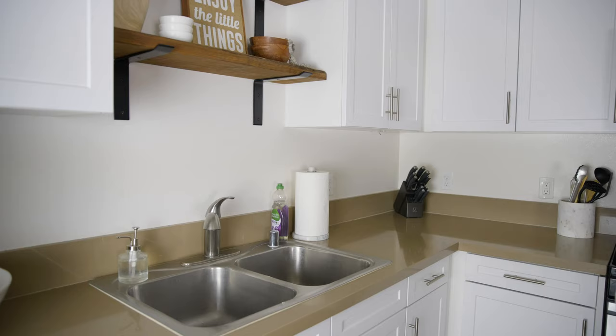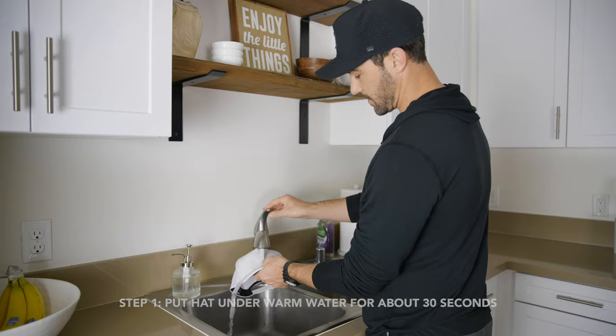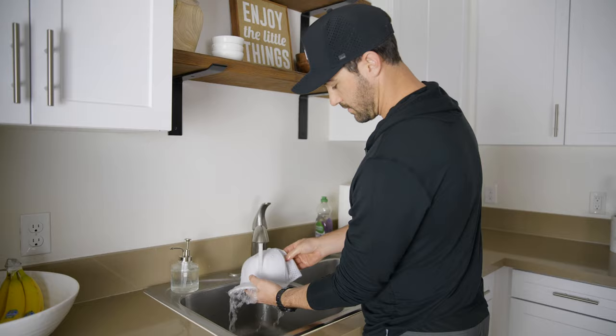We're going to show you how to clean your Melon hat today. First step, you're going to grab your Melon hat, bring it under the sink, bring it to about a medium temperature, and just let it run under there for about 30 seconds or so, kind of massaging it through. Make sure the hat's good and soaked, even down into the interiors as well — a lot of times we're sweating on the interior.